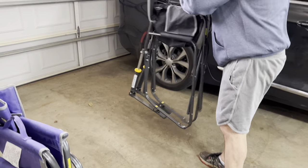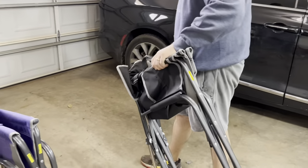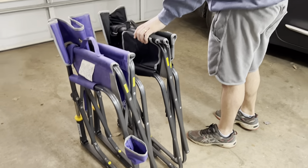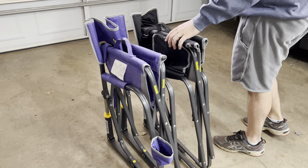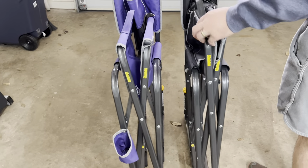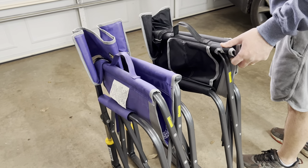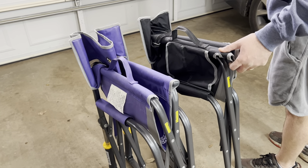They both collapse really easily. The pistons are super quiet on both of them and we haven't noticed a significant difference either way. This one obviously looks like it's a little bit taller. We've had a lot of success with it and hope this really helps.